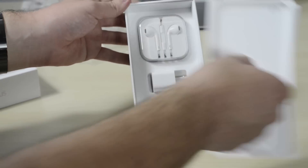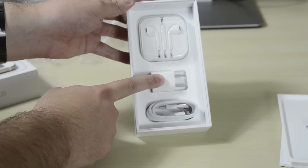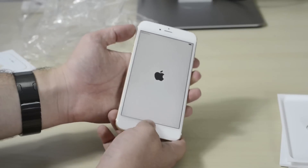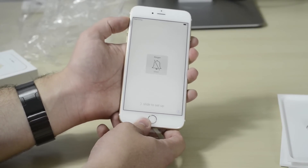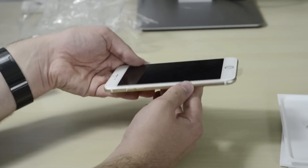Inside the box you get your instruction manual, you also have your EarPods, your power brick, and of course your lightning connector.